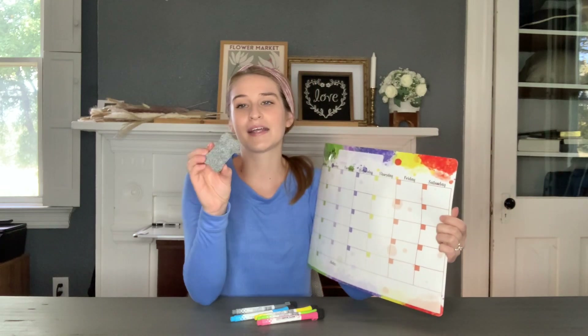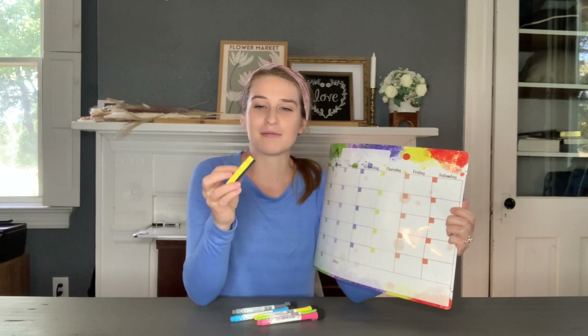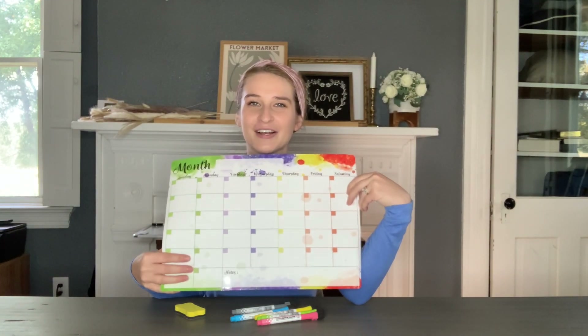It comes with this really cute eraser — it's shaped like a dog bone, so that means it's really cute. Very nice product here that we're going to go use and I think you're going to love.